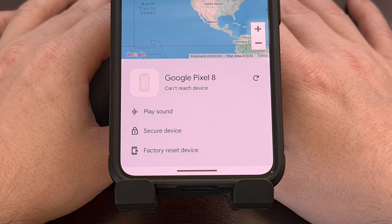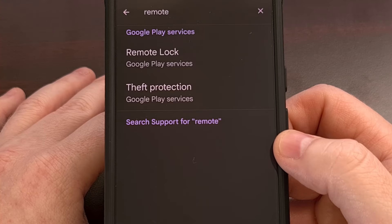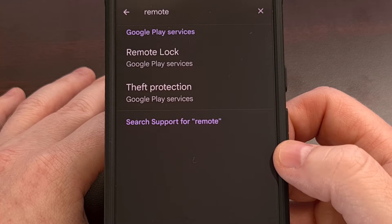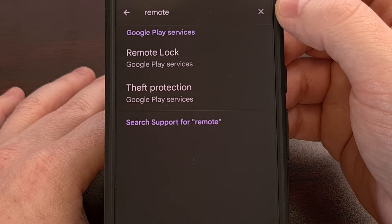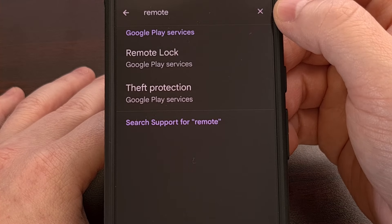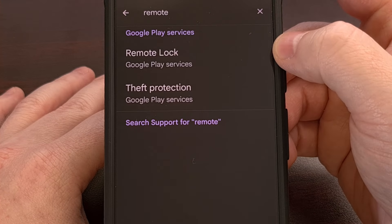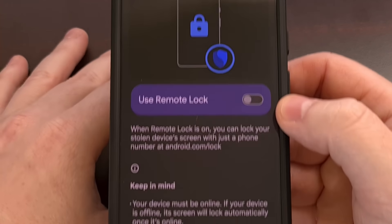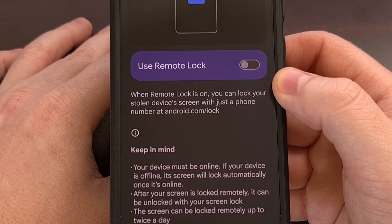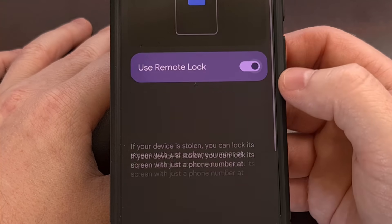Google has recently begun rolling out a different remote lock feature, and it needs to be enabled manually. To find this feature, launch the Settings application and do a search at the top for the word "remote." If the feature has been rolled out to you, you will see a new Remote Lock option in the search results. Tap on that and you'll see that this feature is disabled by default, but you can begin to turn it on by tapping the toggle.